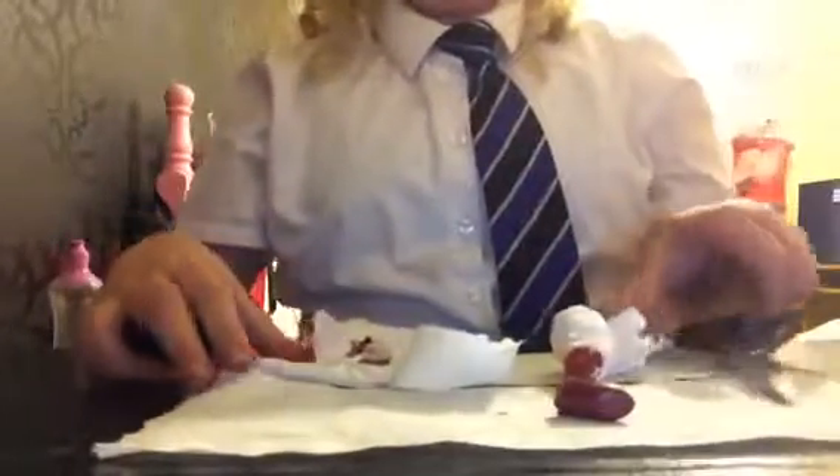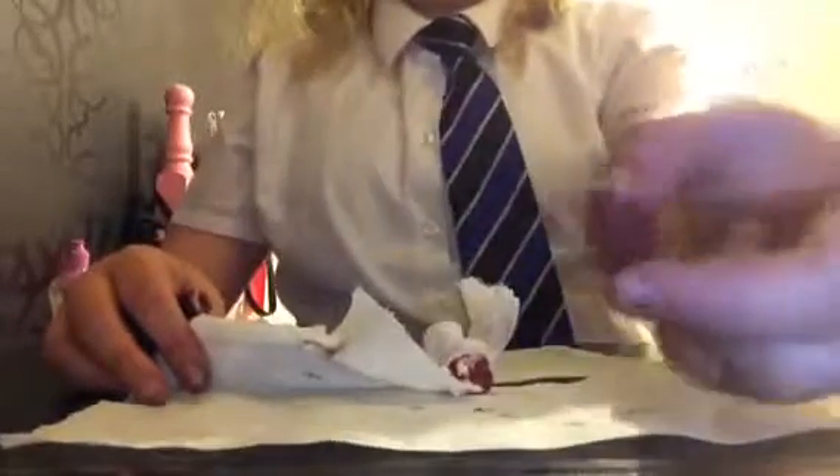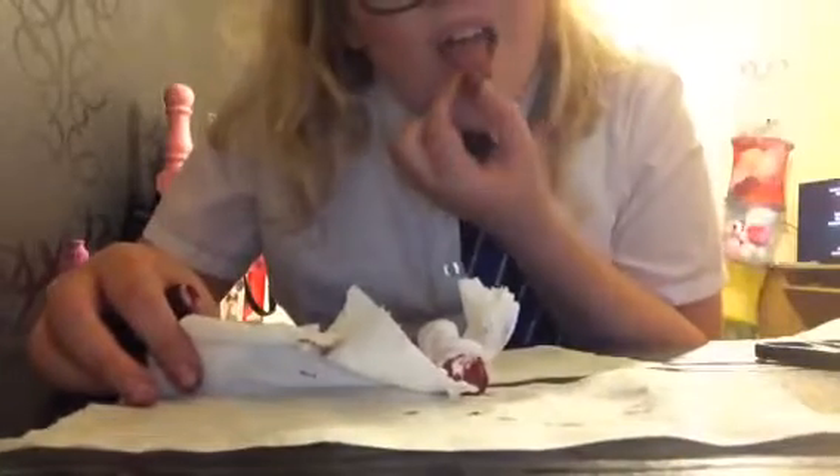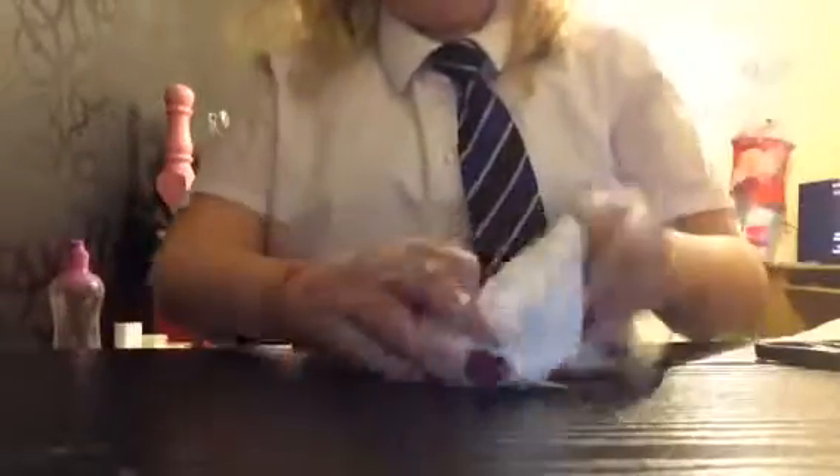I'm going to get all the contents out. You can see that's all that was in it and it looks like I can fix it — I need to get most of it out. Actually I might keep some to do my render. Oh — I actually got it in my mouth, that's disgusting.